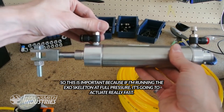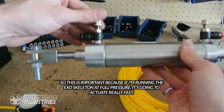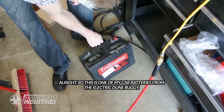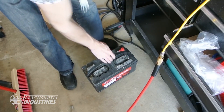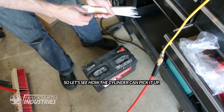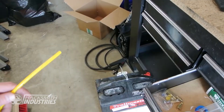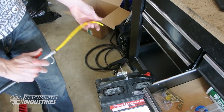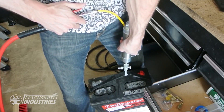This is important because if I'm running the exoskeleton at full pressure, it's going to actuate really fast, which could kind of be dangerous. This is one of my car batteries from the electric dune buggy and it weighs about 60 pounds. Let's see how this cylinder can pick it up. Oh yeah, no problem! Let's try this again at full pressure. Wow, so much power!